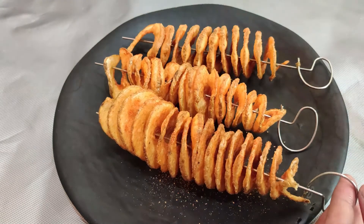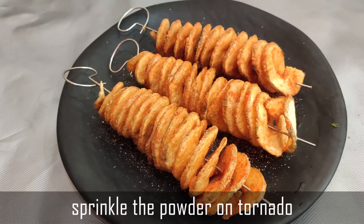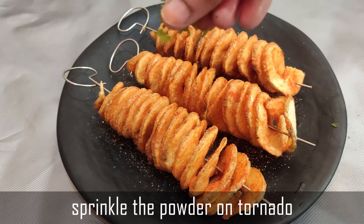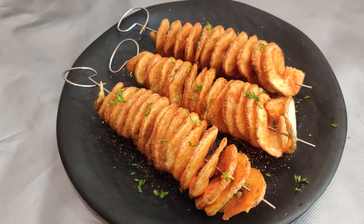Serve them spicy with the masala sprinkled on top. Your potato tornadoes are now ready to serve!